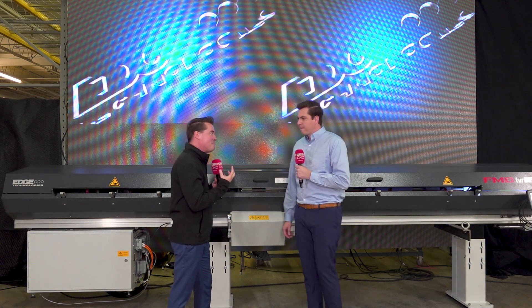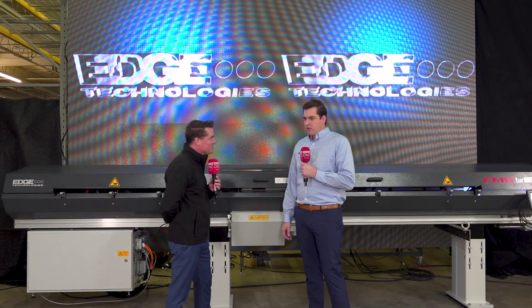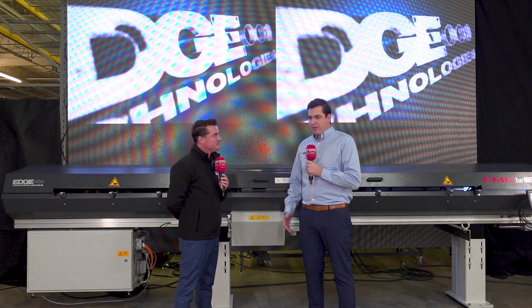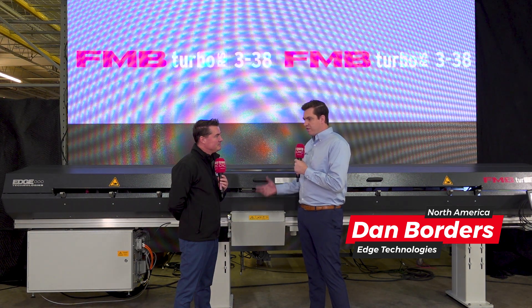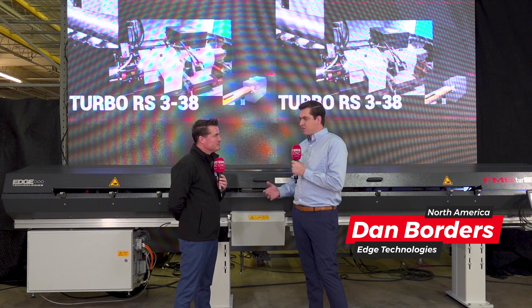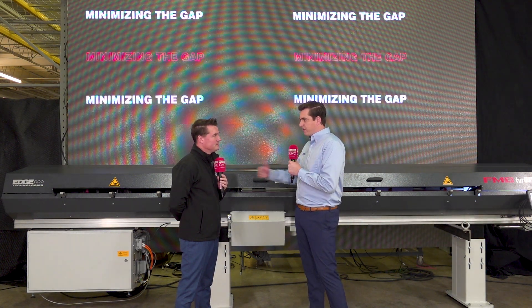It's been a few years in the making. Everyone's been thinking about how to do it, but you guys found the solution first. FMB, our German maker over in Europe, really worked on this through COVID, developing a product that can help control bar stock better in the Swiss world where the lathes, the stroke of the lathe, is getting longer.